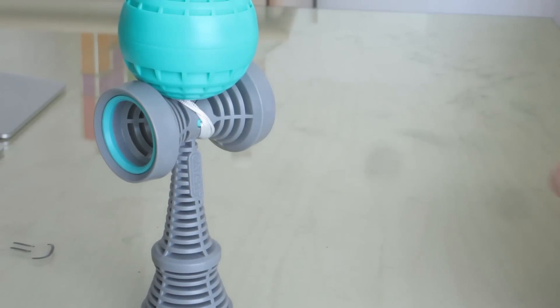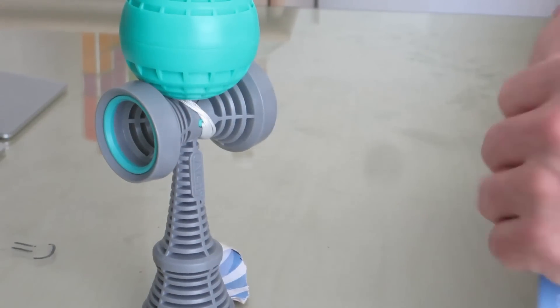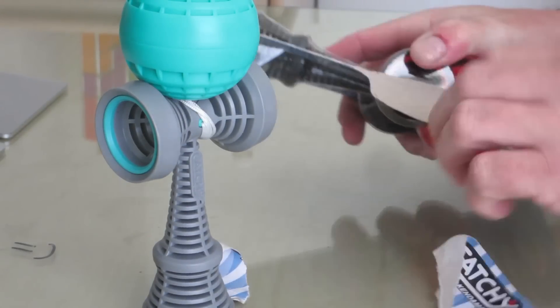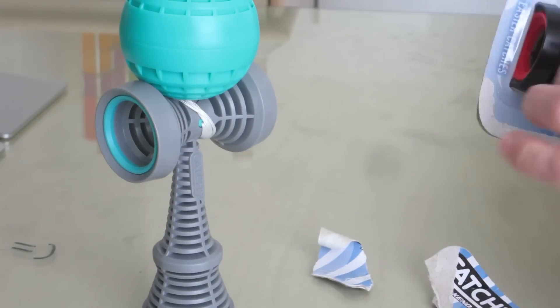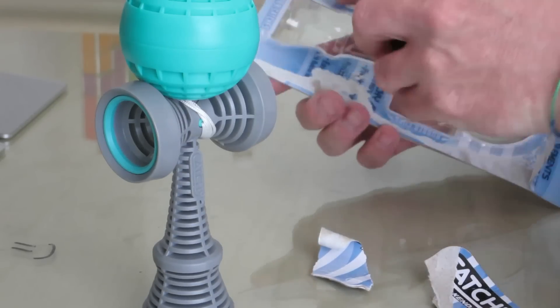I can do the same — maybe. They're very hard to open. There we go — and this is the red one.